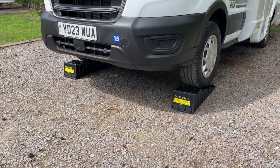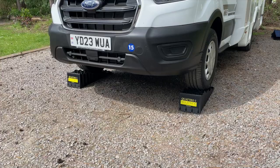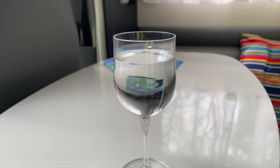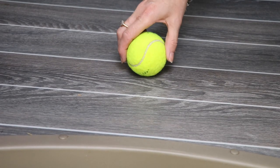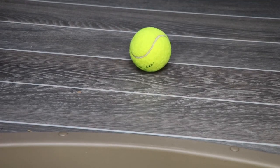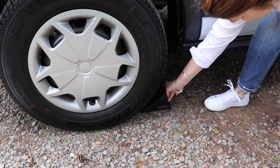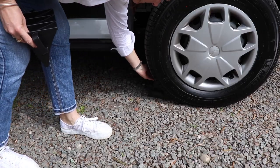These can make levelling easier, particularly if you're on your own. In any circumstance, you can make sure you're completely levelled by pouring a glass of water — or something a bit stronger — and placing it on a table or worktop. A tennis ball or that tin of soup mentioned earlier are also great indicators of how level you are. If your motorhome is already level, it's still a good idea to chock your front or rear wheels.